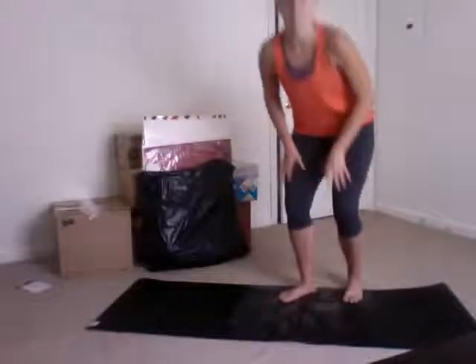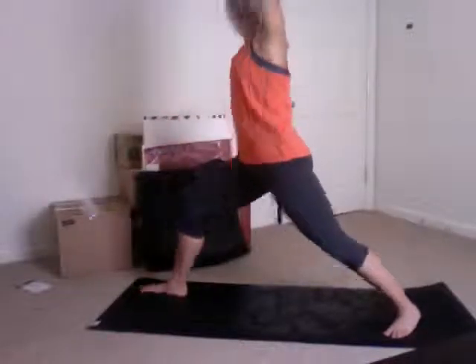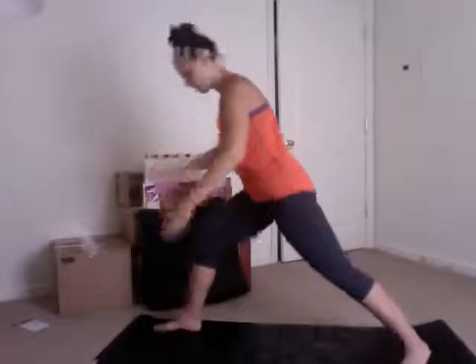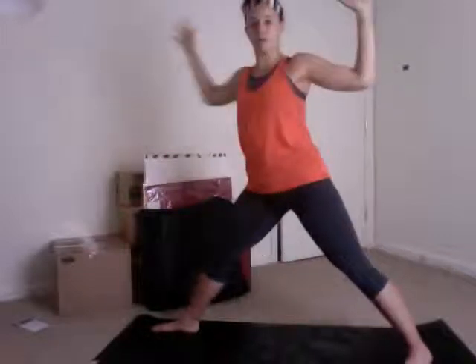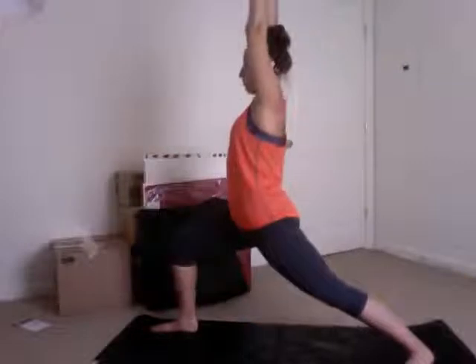The first thing we're going to do to really focus on getting our booty and leg area warmed up is a dynamic warrior one. We're going to find our warrior one position — back foot is at an angle, front foot facing the front of the mat, and arms are up by our ears. Hips are squared forward and feet are on two different tracks. On the inhale, we're going to straighten the front leg and get some goalpost arms. On the exhale, we bend the front leg and straighten the arms. We'll work through that five to ten times on each side, then switch sides.